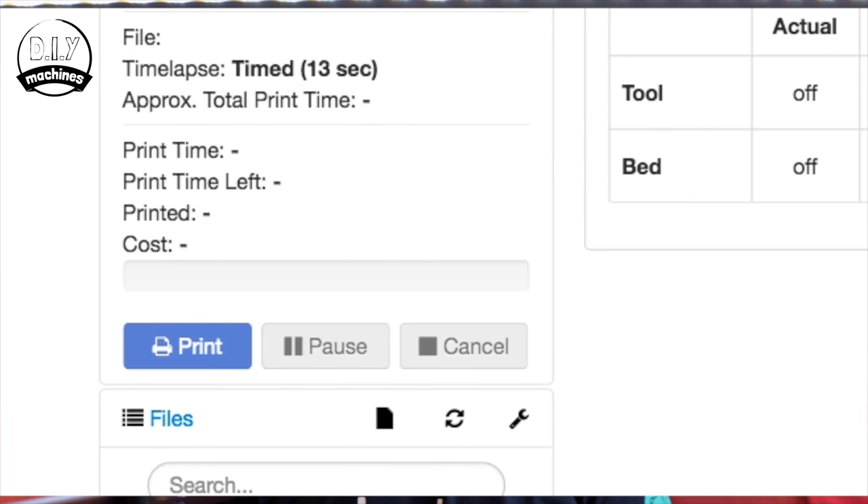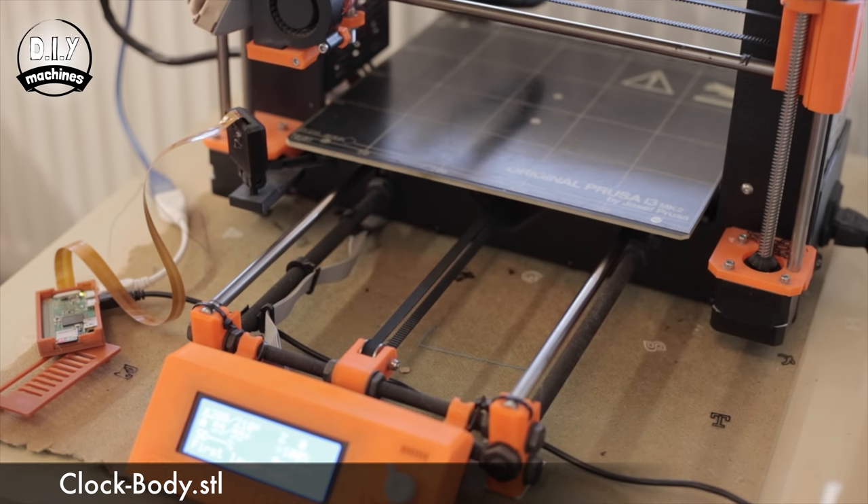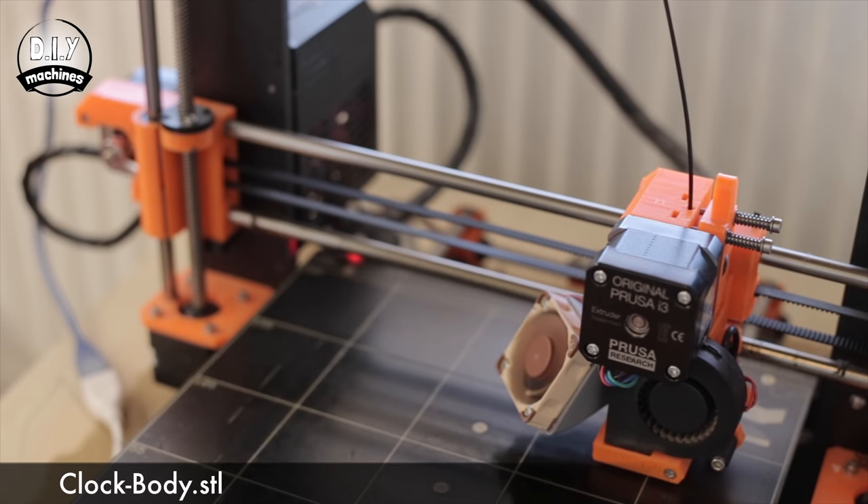The first thing we will do is start the first print. It might take a while — it took me about 30 hours, but I set a very small layer height of 0.15mm. I don't think you really need this, so if you can't wait or you're worried your printer might fail, you can choose a higher layer height and this will help the print go faster.